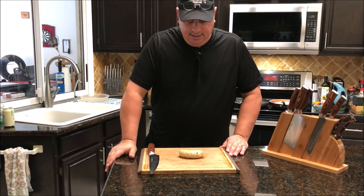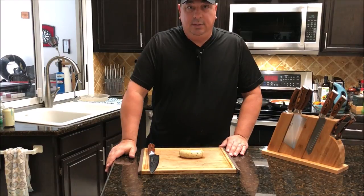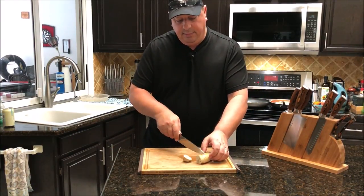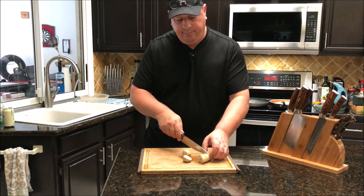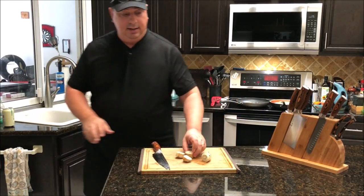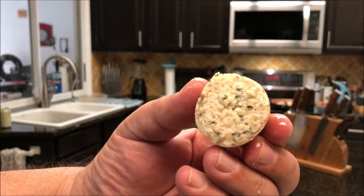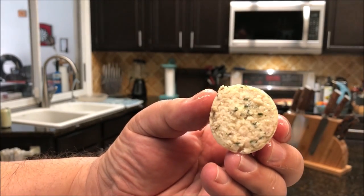All right, dinner's almost ready. I'm going to go ahead and taste this for you guys — I've cut it up so you can see what it looks like inside. Give you a close-up so you can see how nice and juicy it looks.